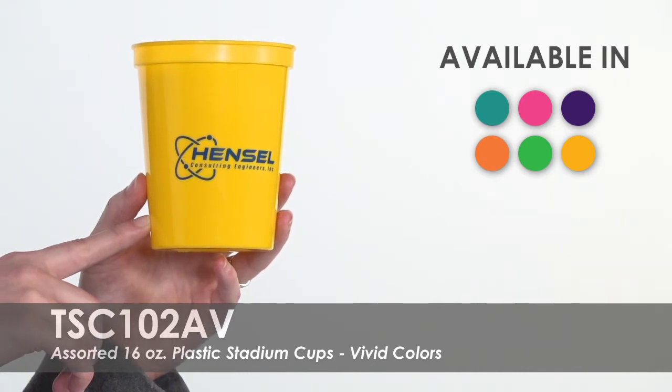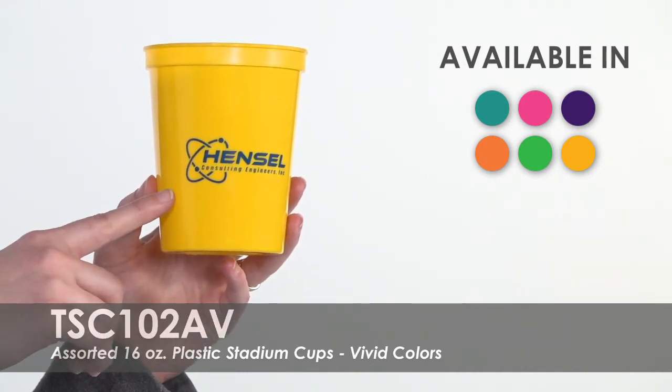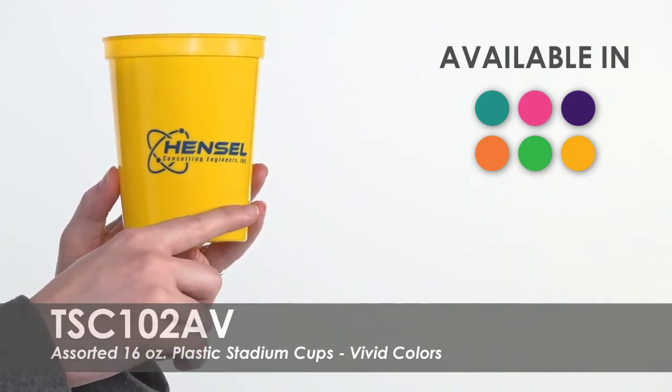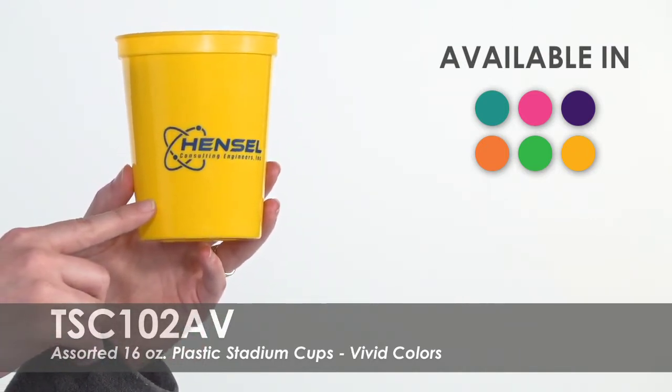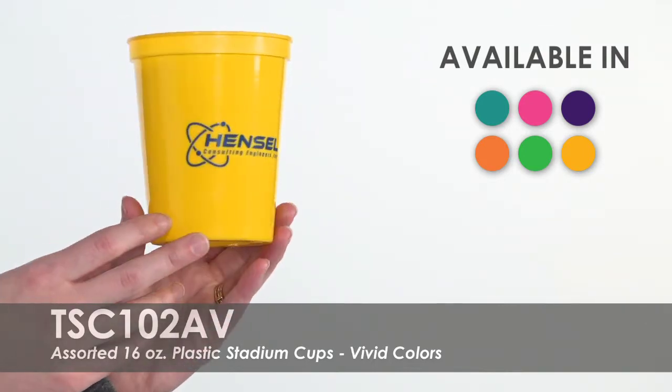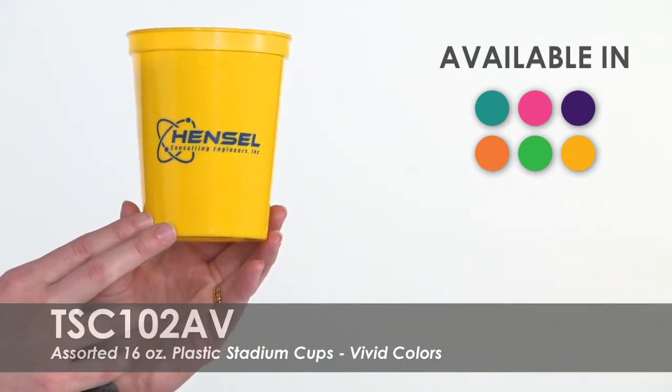Stand out in the crowd by adding your name or message with one of our pre-made template designs in over 15 imprint colors. To make this deal even better, you can add a free second-side imprint along with free standard delivery.